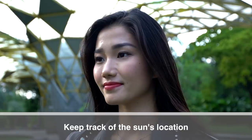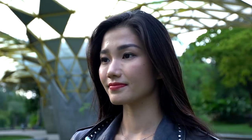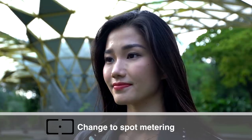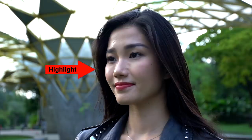More frequently than not, when you're shooting in natural lighting, you have the sun working against you. As you can see, the sun is on the right-hand side of the subject, making that side of the face too bright — that's highlight — while the other side is too dark. Taking shots like this can be dangerous because you might be underexposed or overexposed. So the trick is to switch to spot meter, and instead of metering on the cheek, meter on your subject's forehead. This averages out between the highlight and the shadow, giving you a mid-tone exposure.